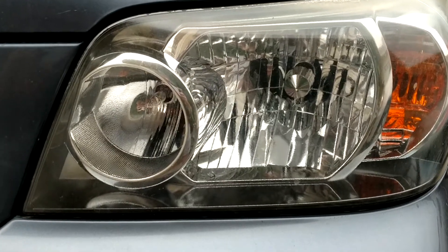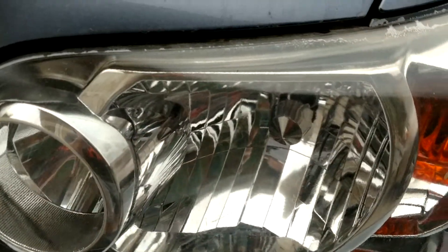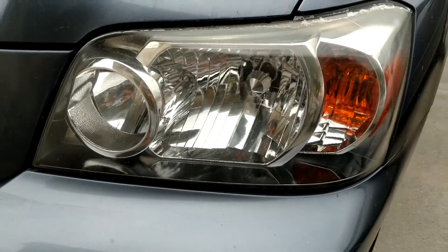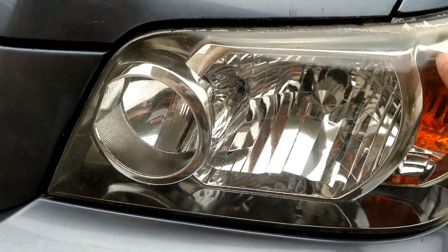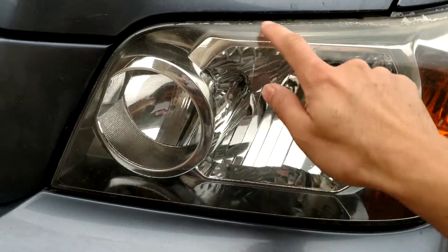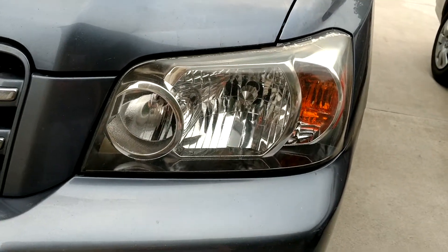As you can see, the headlight looks pretty darn good. You'll see at the top here, there's some minor chips. That's not a product failure — I believe that's on me. You can check the previous video. I taped at the top, but I focused mostly on the headlight. I should have paid more attention at the top margin, so you can see some light chipping. But when you stand back, it's not really noticeable, and it looks great.